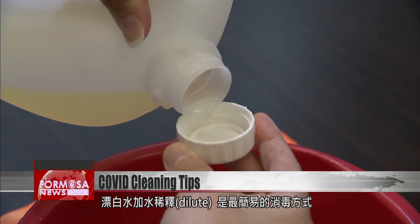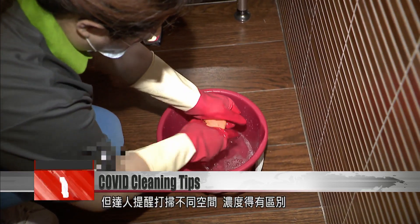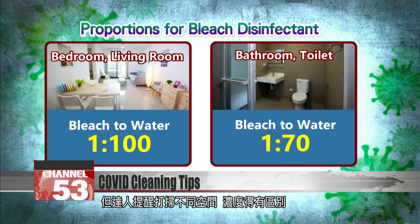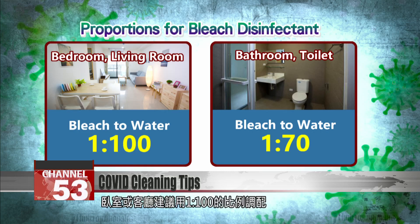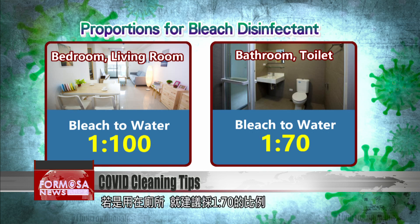The simplest disinfectant to make at home is bleach diluted with water, but the ratio should be different in different rooms. Experts say a bedroom or living room wants a bleach-to-water ratio of one to one hundred — that's about one and a half 600-milliliter water bottles for one bottle cap of bleach.